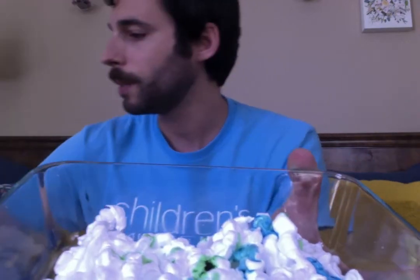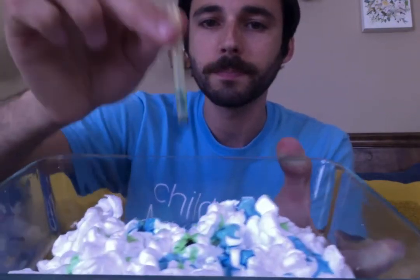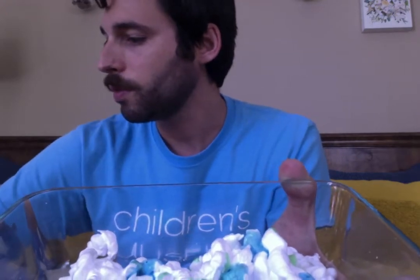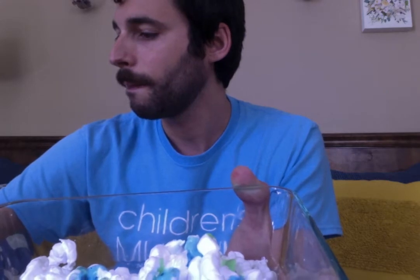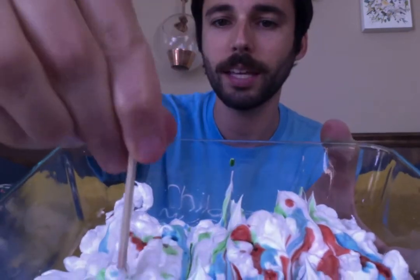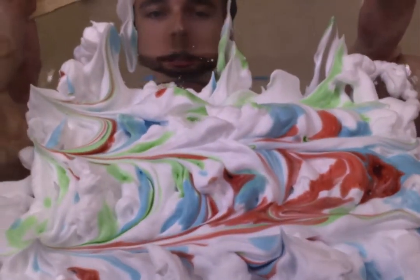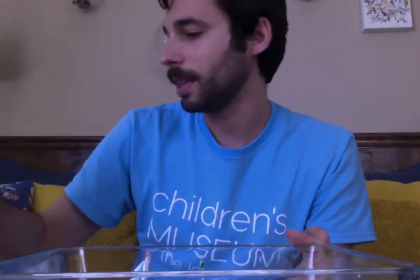Then we're gonna put our colors in — just drip them on. There'll still be lots of white, and that's okay. You don't want too many colors. Once you think you have enough, get whatever you're using to stir the colors and just drag it through in a zigzag, back and forth, so that it very gently mixes the colors. That's what makes it marbled — instead of stirring everything all mixed up, we just want them to be a little bit mixed.